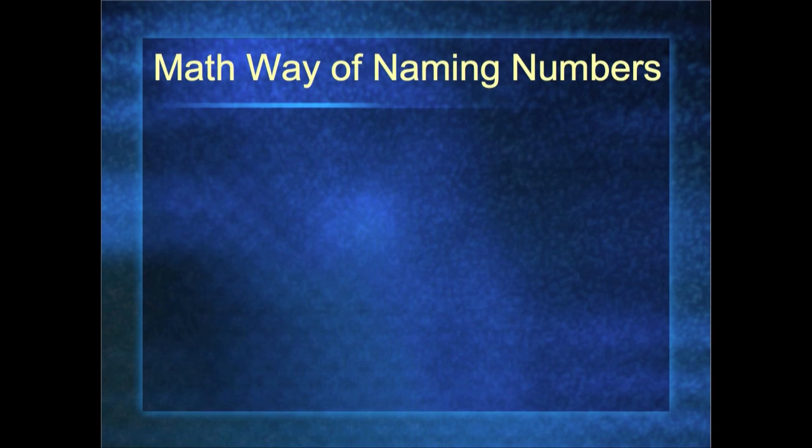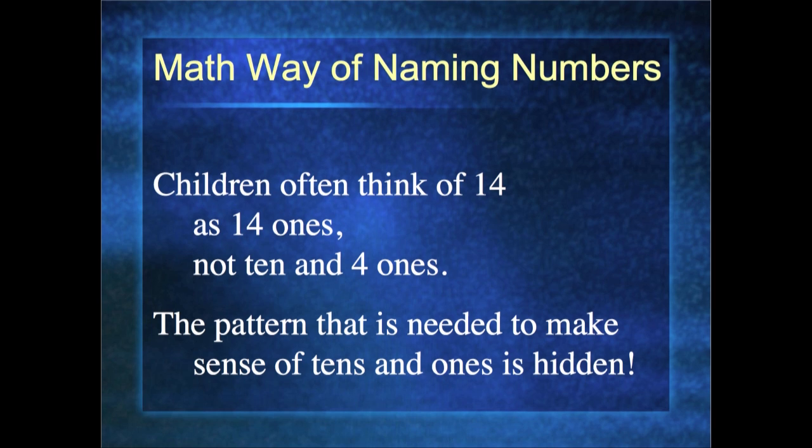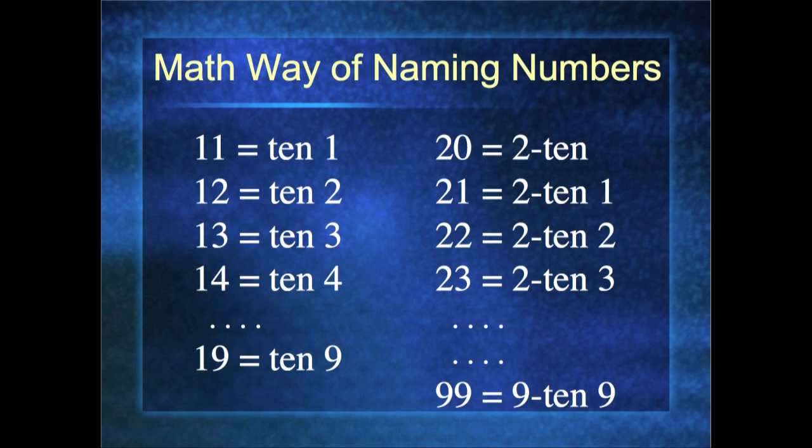Let's look at the math way of naming numbers — this is huge. If this is the only thing you get out of this webinar, I have done my job. Children first often think of fourteen as fourteen ones, not as a ten and four ones. We want them to see the pattern needed to make sense of tens and ones, but in our language it's hidden — when I say 'fourteen,' you can't really hear that it's ten and four more. So we borrow an idea from Asian cultures: twenty is 'two ten,' twenty-one is 'two ten one,' two ten two, two ten three, all the way to two ten nine, then three ten.